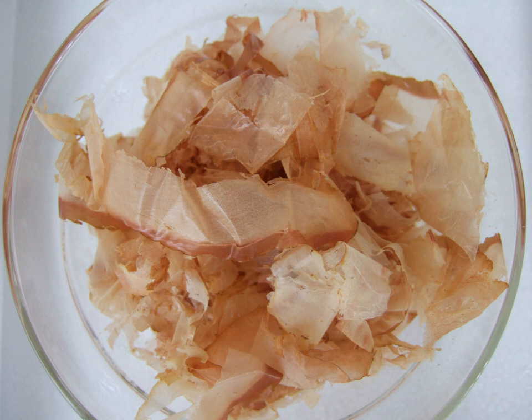Traditionally made katsuobushi, known as karabushi, is deliberately planted with Aspergillus glaucus fungus in order to reduce moisture. Katsuobushi has also been shown to impart a kokumi flavor.